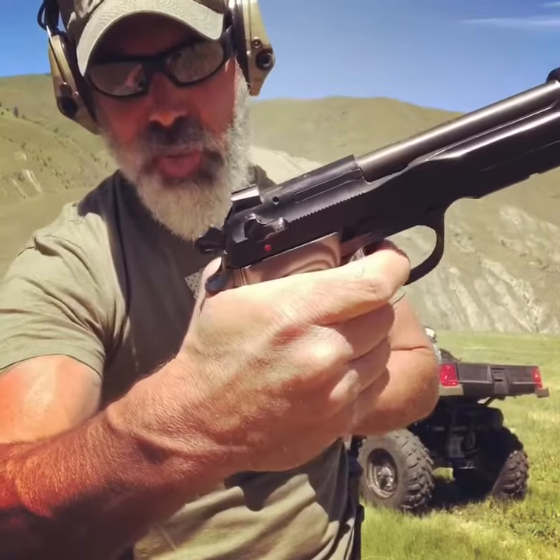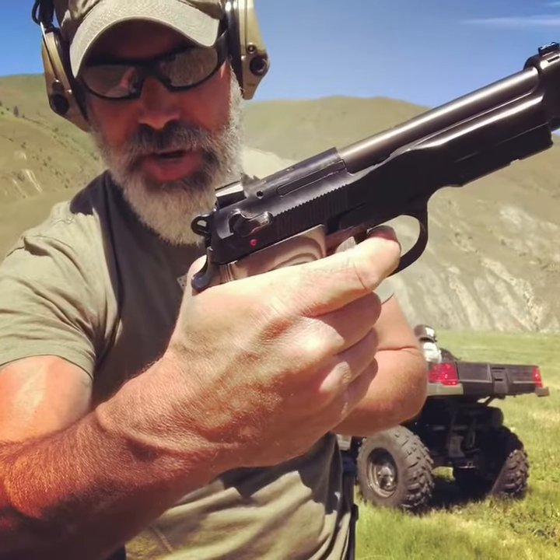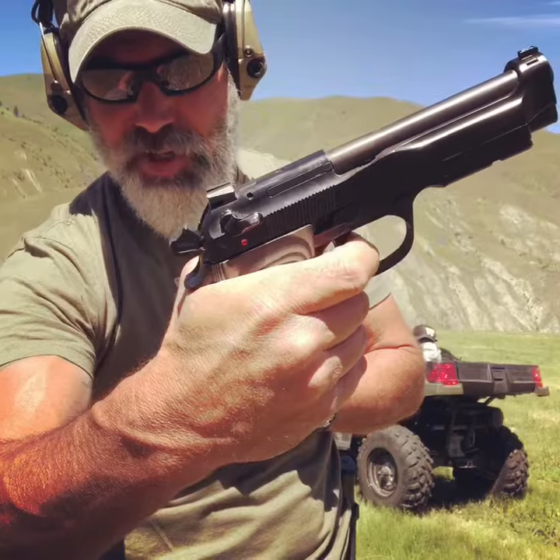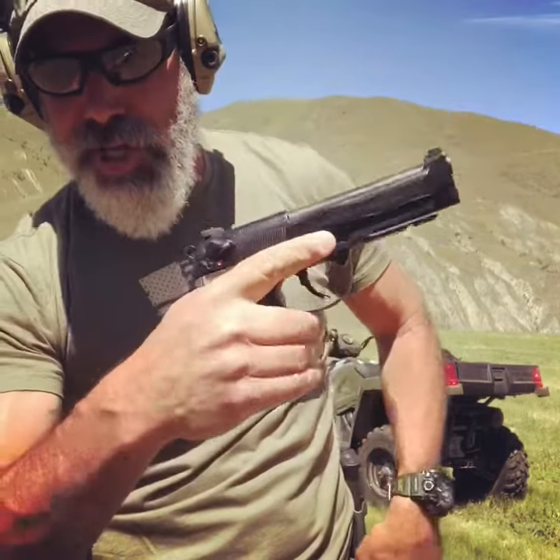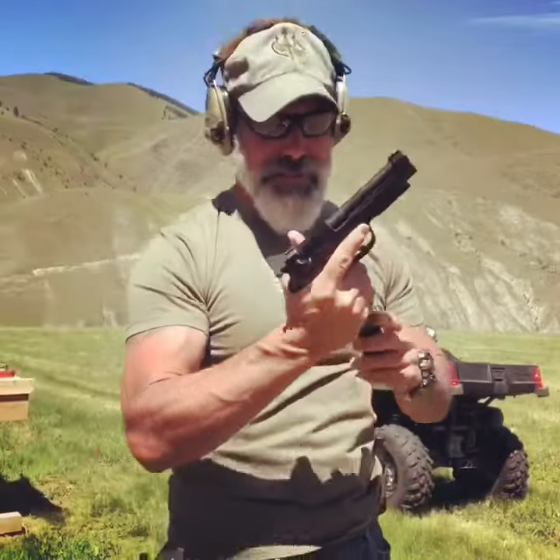The double action is what I really am paying attention to. To be able to stage that is extremely important and it helps for better accuracy, and in conjunction with Ernest Langdon they've done a phenomenal job.